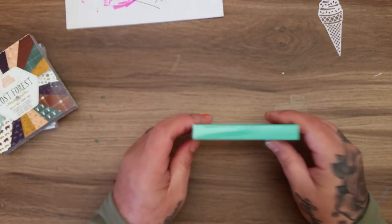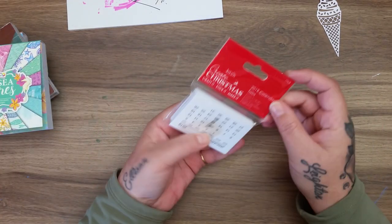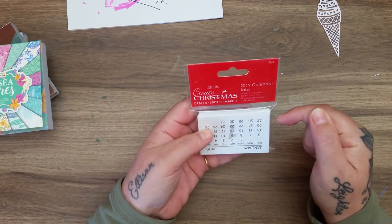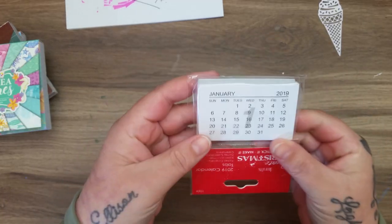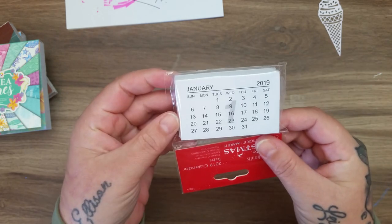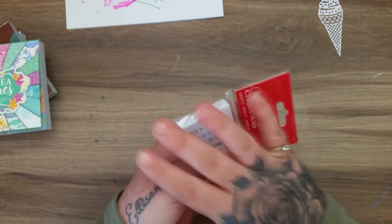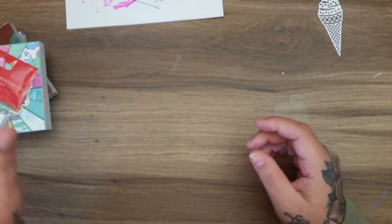Then I picked up these - I was really happy to find them. These are the Do Crafts calendar tabs. Last year I had them for 2018 and these are the 2019 ones. You get 10 in the pack and they were £1 - either £1.29 or £1.25, I can't remember. I like making calendars to send out to people and I like doing them on canvas boards, so that is a project I'm going to be doing.